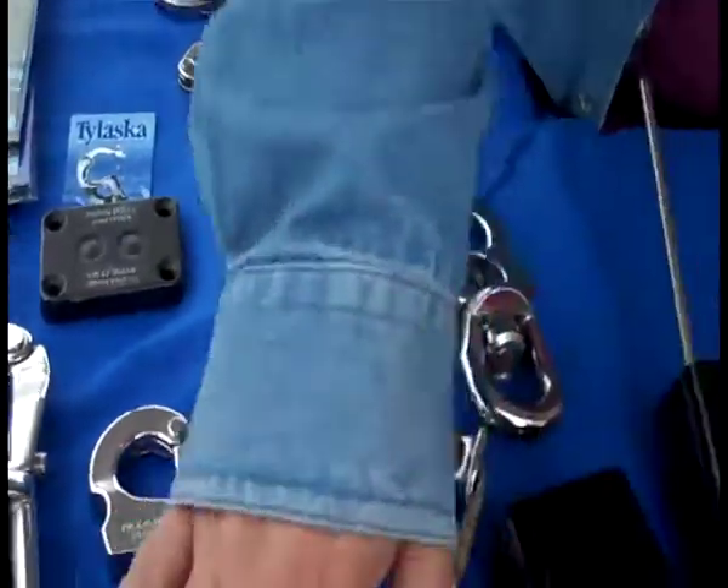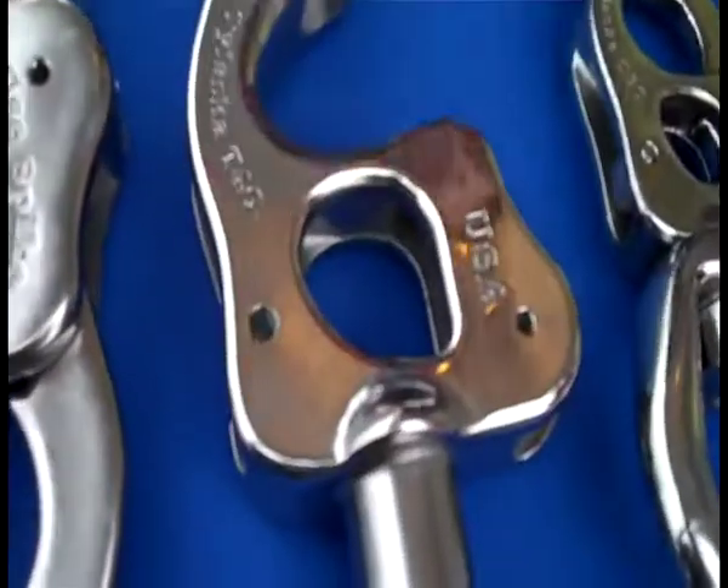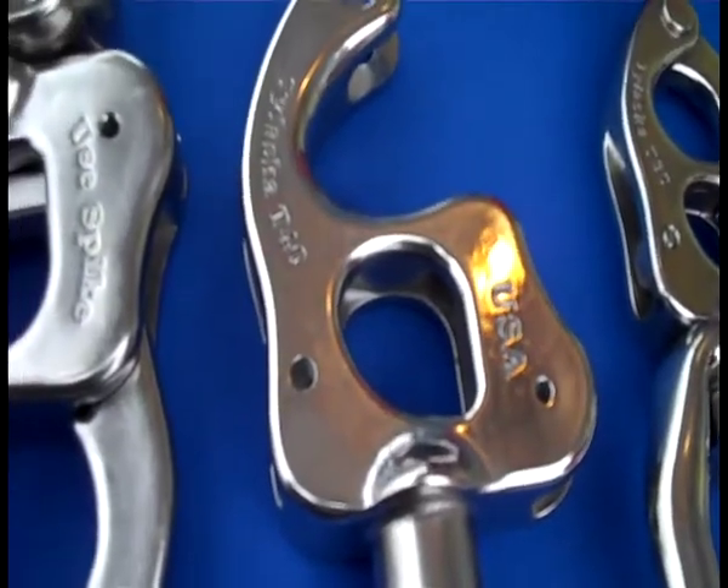And then we have our T-50s, which we had last year. We took them and made a T-40 — that will be out at the beginning of next year. We just got the castings.